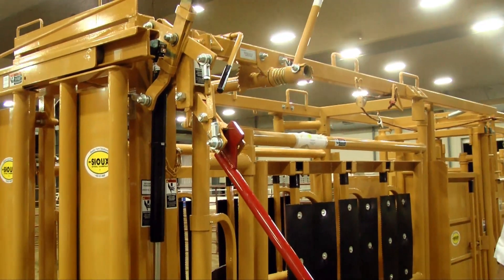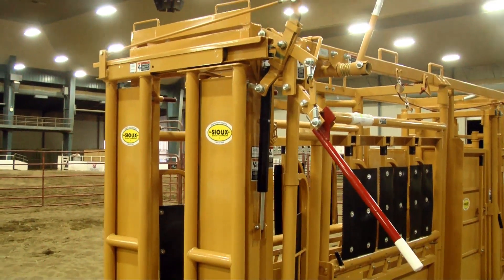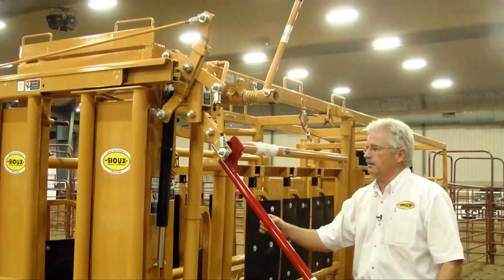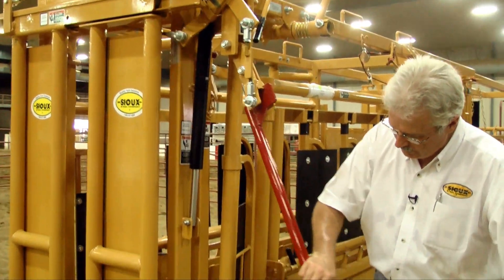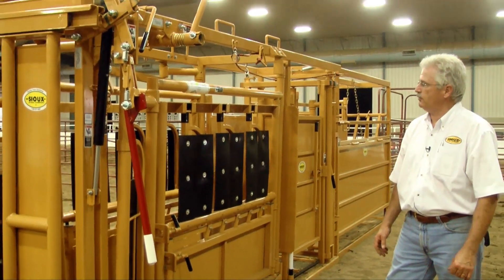Some animals will come in and hit that head gate a little harder. We've found that different breeds do things differently, and different animals do too within the same group. So it makes it a little nicer for the safety of the animals so that they don't get hurt. What we try and do is build everything with the idea of the animal first, and then the humans too, from a safety standpoint.